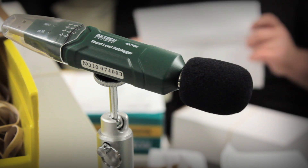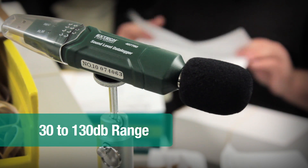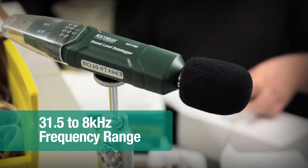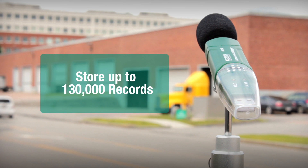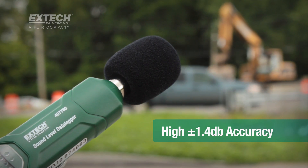About the size of a USB memory stick, the X-TEC data logger has a 30 to 130 dB range and 31.5 to 8 kHz frequency range. The compact device stores up to 130,000 records and meets ANSI and IEC 61672 Class II standards with plus or minus 1.4 dB accuracy.